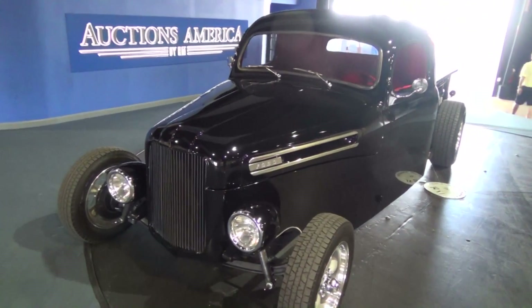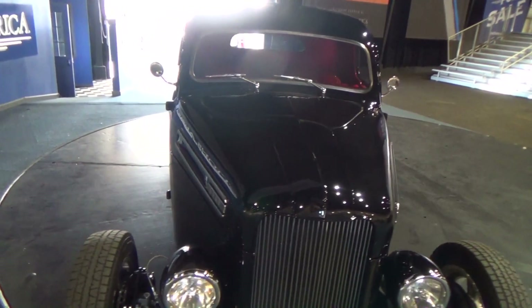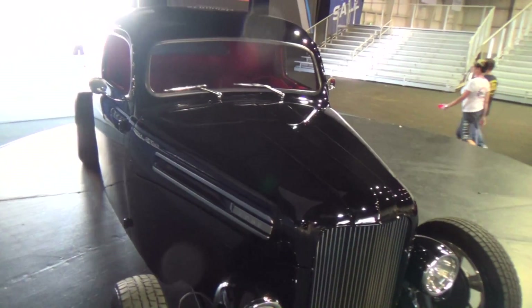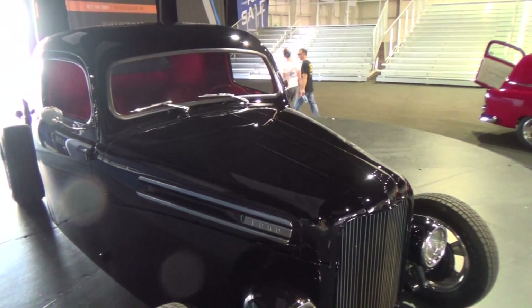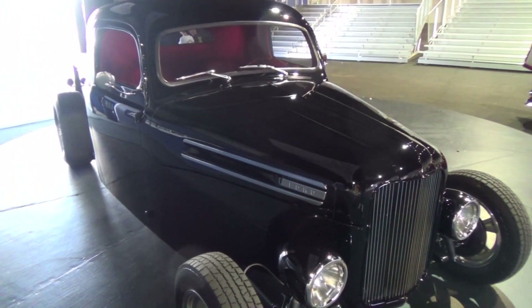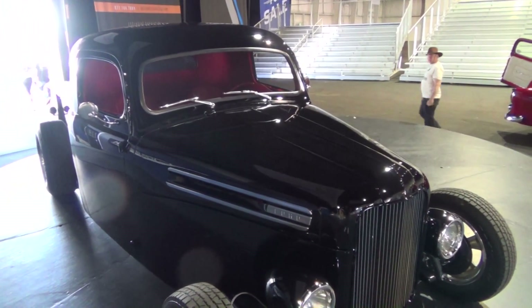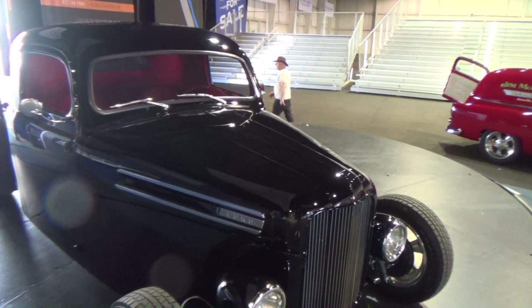What else have you done to it — obviously a ton. The fenders have been removed, which created all the work in the front. The whole front of the truck has been pinched and shortened. All the lower hood sides, the grill surround, the grill — everything is handmade out of 18-gauge sheet metal.